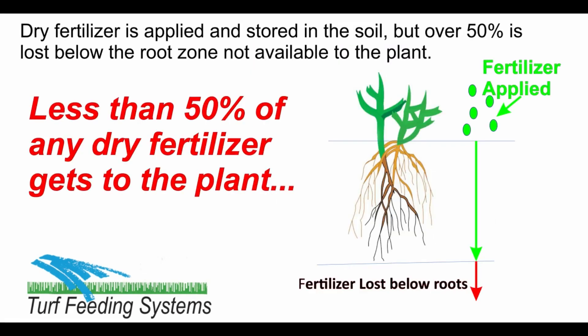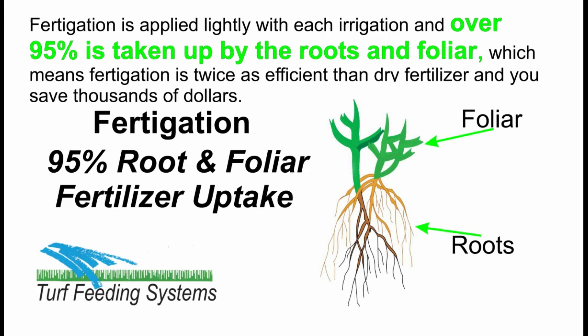Dry fertilizer is applied and stored in the soil, but over 50% is lost below the root zone and not available to the plant. Fertigation is applied lightly with each irrigation, and over 95% is taken up by the roots and foliage, which means fertigation is twice as efficient as dry fertilizer — and you save thousands of dollars.